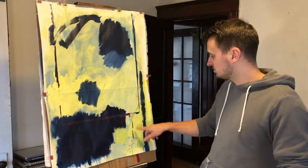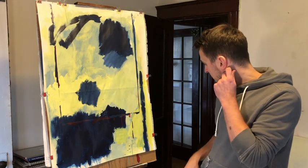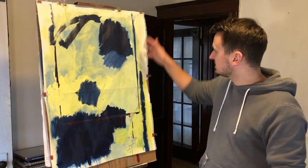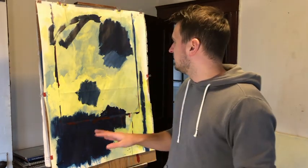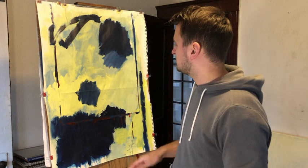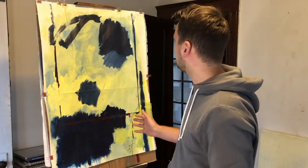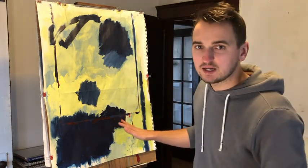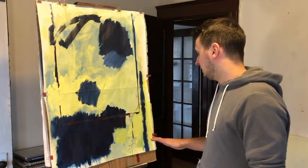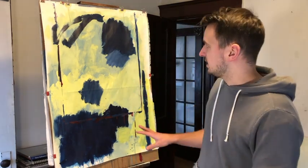These two drips — I think I'm going to keep those. They look nice. But the square shape that's happening here, I don't want to keep all of that. It's just too big. I'm going to end up taking it away, but I'm going to take it away slowly and leave some of it, because I think that's going to be kind of interesting, especially with these drips.